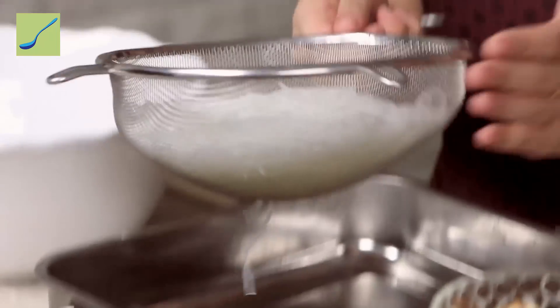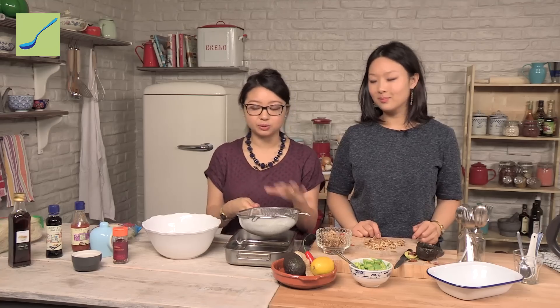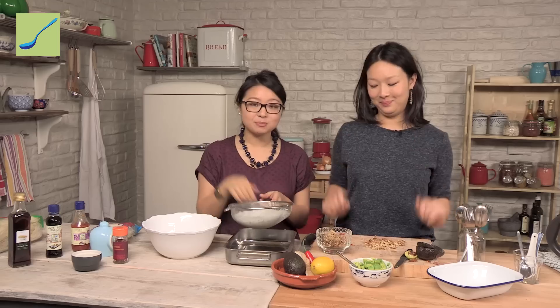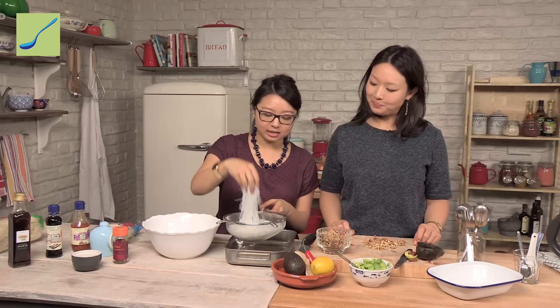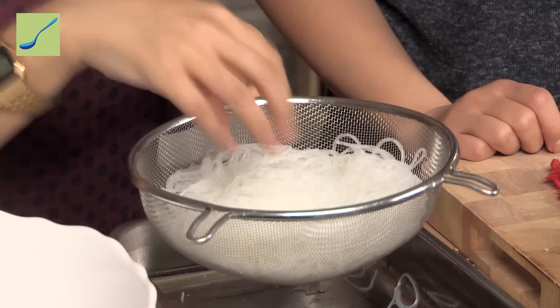We've drained the noodles but we want to give them an extra little shake as well, because we want as little moisture in there as possible so that the seasonings really have a chance to get in there and latch onto each noodle. You can see we can still see each individual noodle — if this had gone too long it would become quite gloopy and stick together. But here they're really nice and translucent and they're still going to have a bit of bite, which is going to be yummy.